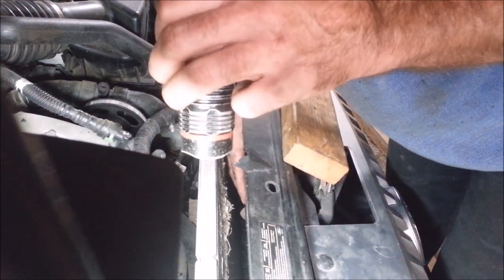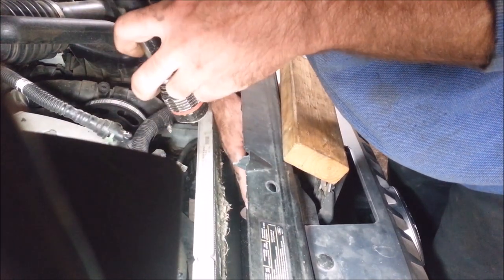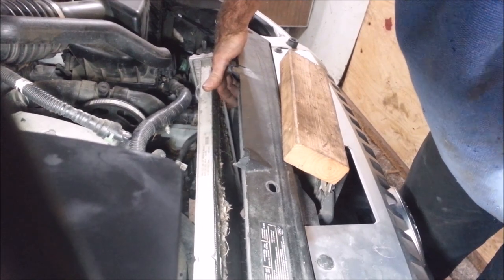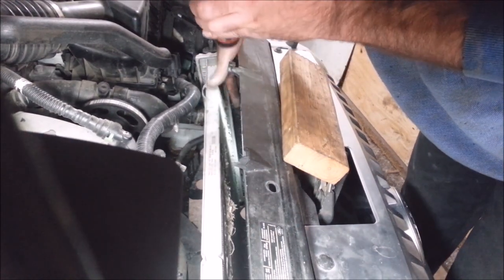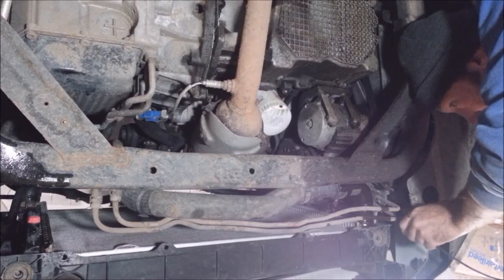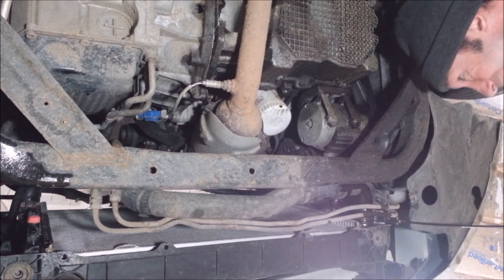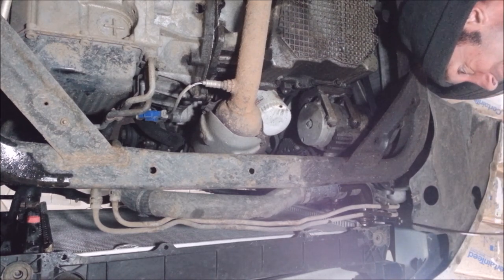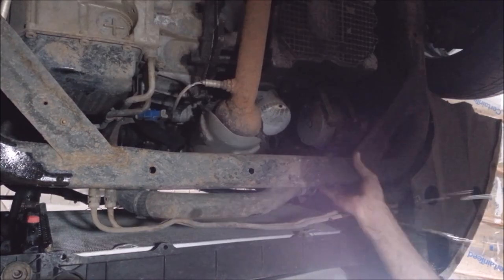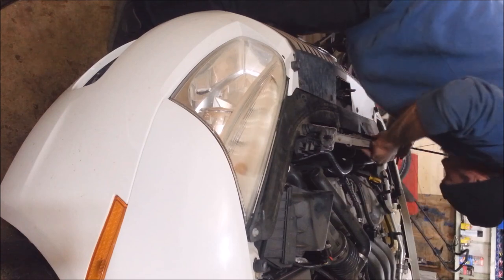The AC condenser is kind of neat — it's got a condenser and the transmission cooler all tied into the same thing. You just get in here after you get the tabs off and lift up on the thing to get it out of the way, because there are little grooves on the bottom that hold it in. I think the transmission fluid is done dripping, so I'm going to get this lower radiator hose off. Just move all the crap in the way — I got the junk out.